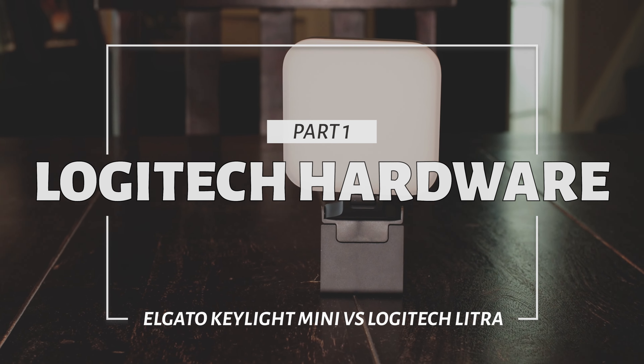So in today's video I'm going to go over the features of both the Logitech and the Elgato light and show you which one I'd recommend for a particular type of user. So let's start with the Logitech — this is a Logitech Litra Glow. I'm assuming there'll be more in this series of Logitech lights, but this is the first one.